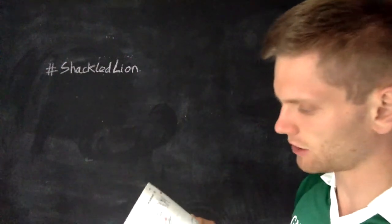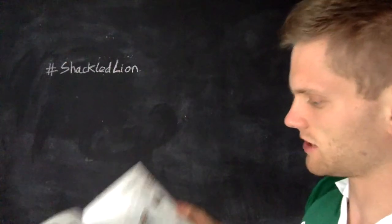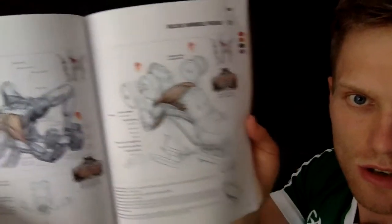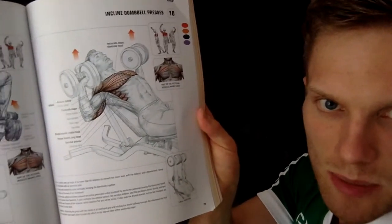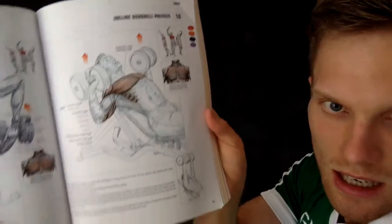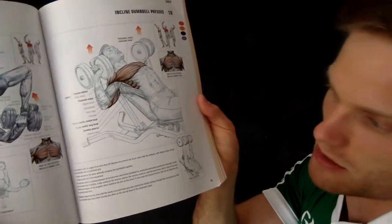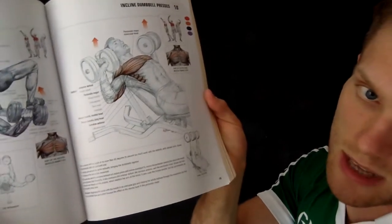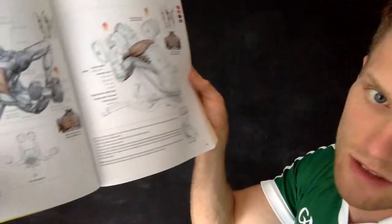I'll give you a little flip through. Here we go — chest. It's broken down into sections. You can see there's incline dumbbell press, and it shows you which muscles it targets with really nice drawings. It also shows secondary muscles like triceps, and it gives you some tips down at the bottom as well.